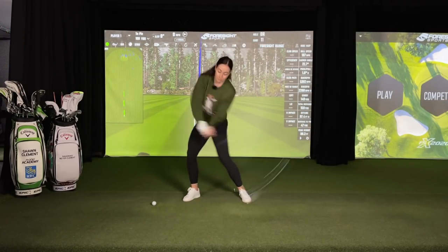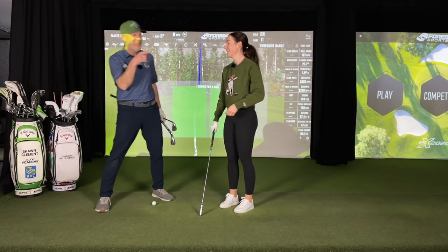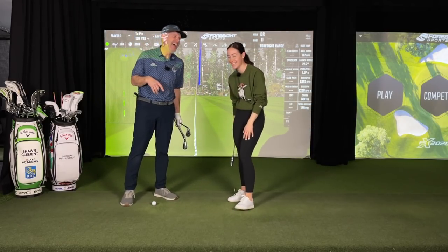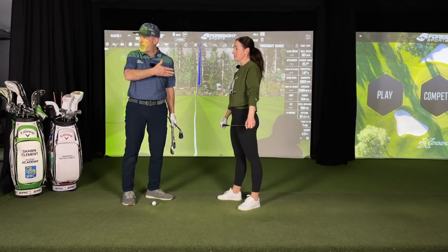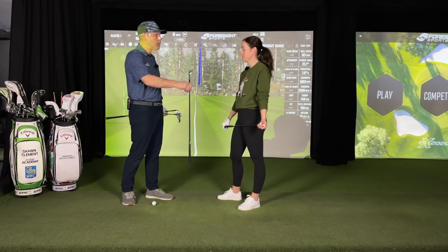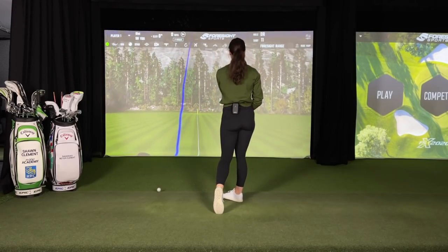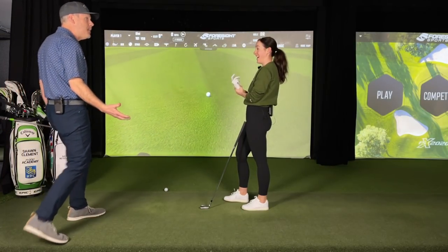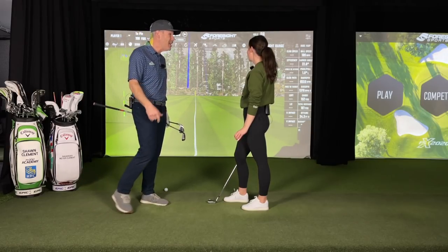In between your workouts — right now you're not too sore because I just started working out again with my wife Nita. The way you're working out: on off days you're doing speed training, and on on-days you're in the gym really working hard. So that nine iron — that was your 135 club — and now it's 152. That's a gain of 15 to 20 yards. It's insane.